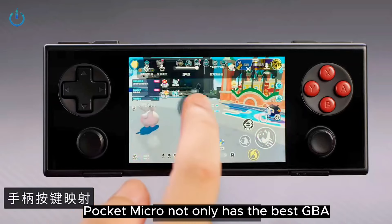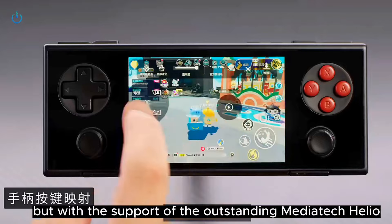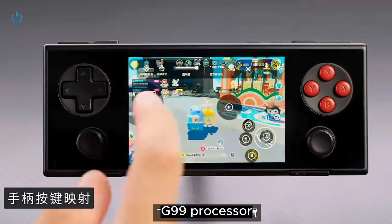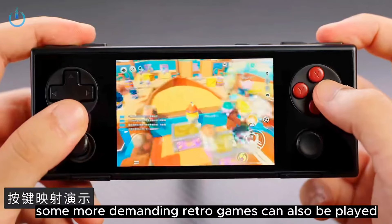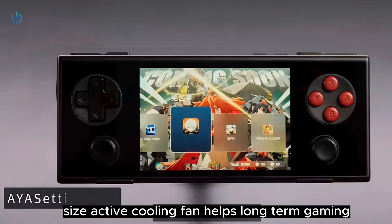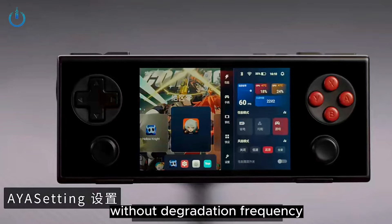Pocket Micro not only has the best GBA game screen experience, but with the support of the outstanding MediaTek Helio G99 processor, some more demanding retro games can also be played smoothly. The large-size active cooling fan helps ensure long-term gaming without frequency degradation.